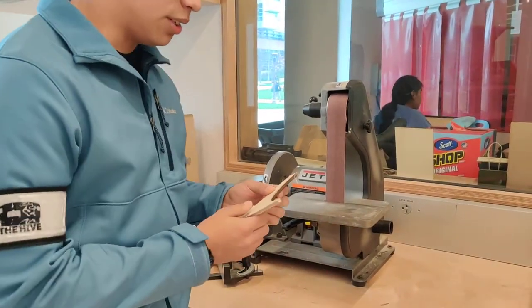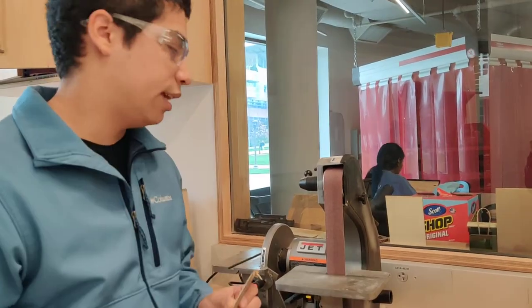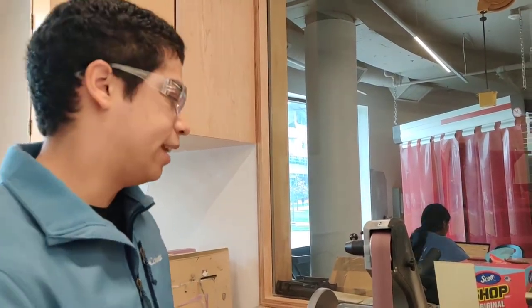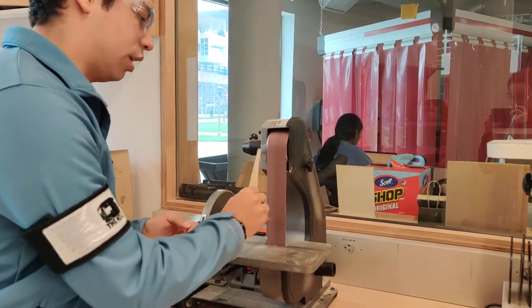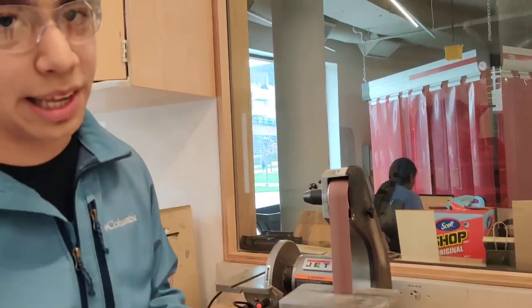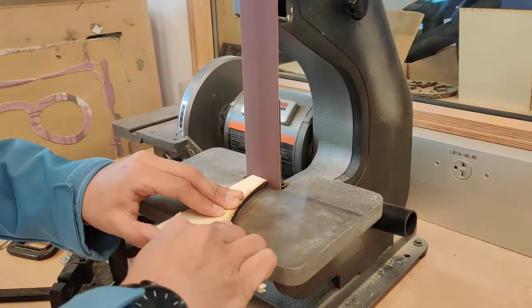When you're using a sander, you always want to make sure that you're gripping whatever you're sanding very tightly. If you don't, the sander uses a lot of force and it will pull your hand downwards. If you don't use enough force, your hand goes immediately towards the sander — you don't want that. Make sure you're gripping both sides and using the plate whenever possible, then just feed it into the sander.